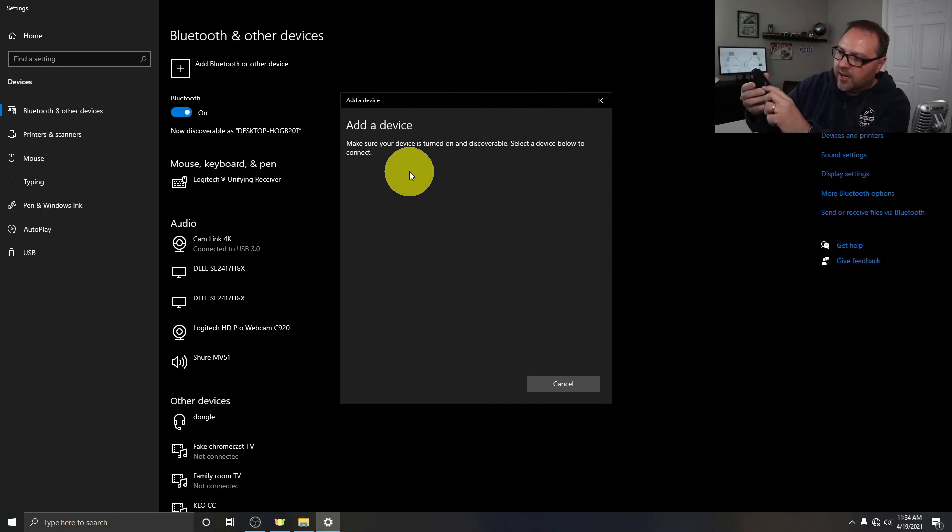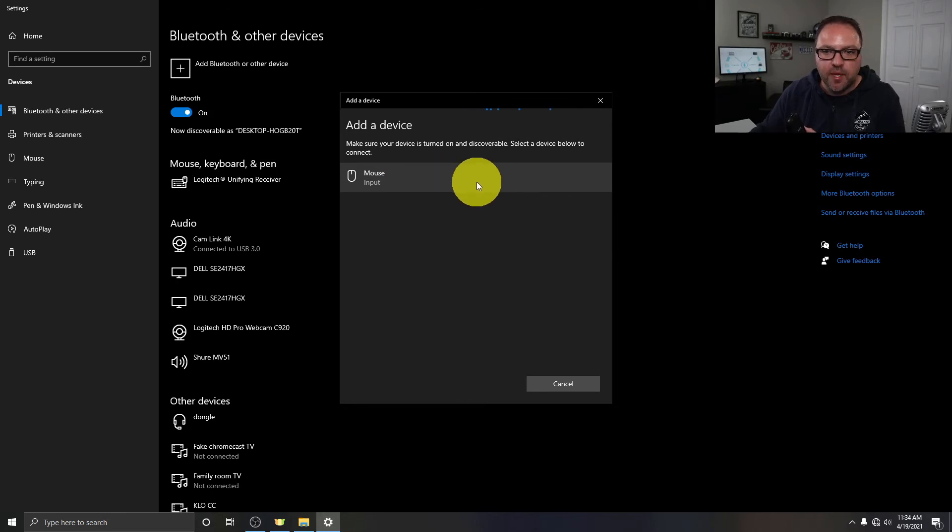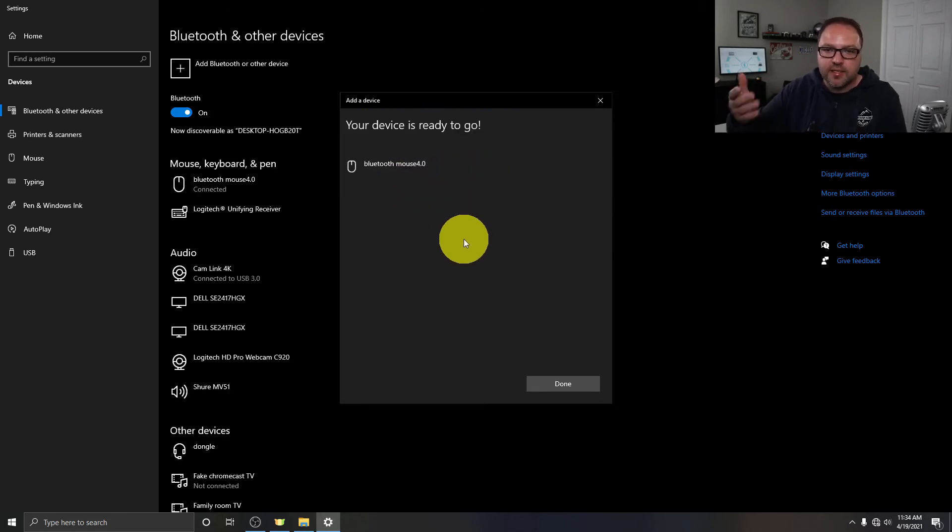I'm going to go ahead and get my device in pairing mode — I'll turn my mouse on and click the connect button, and that's going to start blinking on the bottom. Now my computer should be able to search for this mouse and any second it should come up on the screen. There it is — it says 'Mouse as input.' Once your device does come up on the screen, go ahead and click on it. You can see it says 'connecting,' and all of a sudden there's a Mouse 4.0 here on the left, and we can just go ahead and click done.